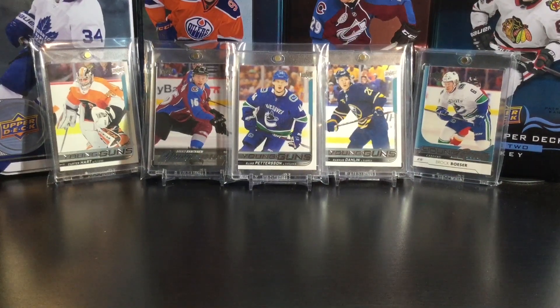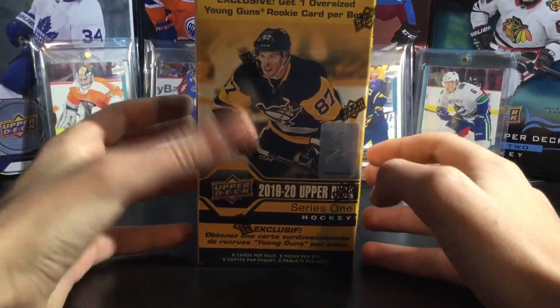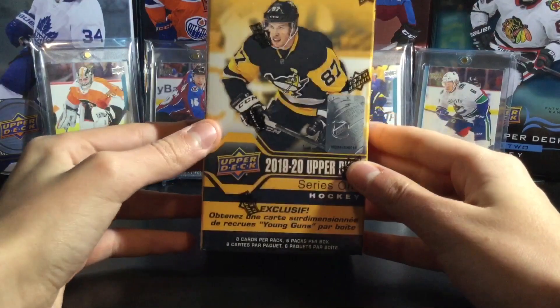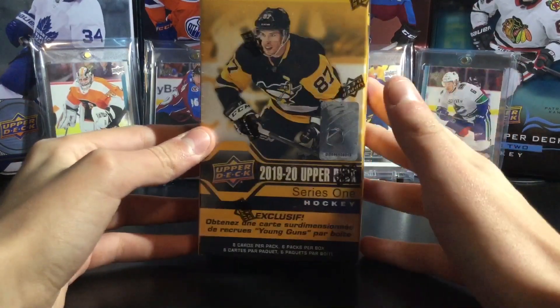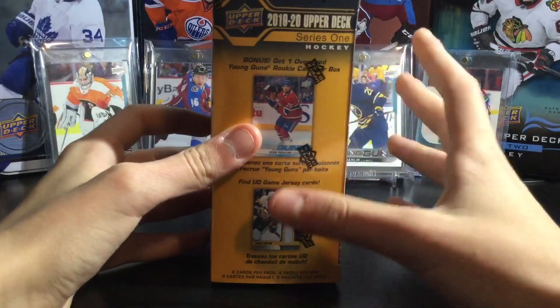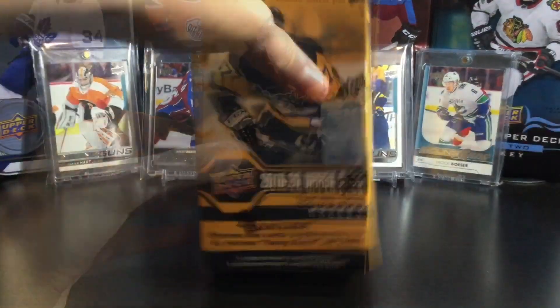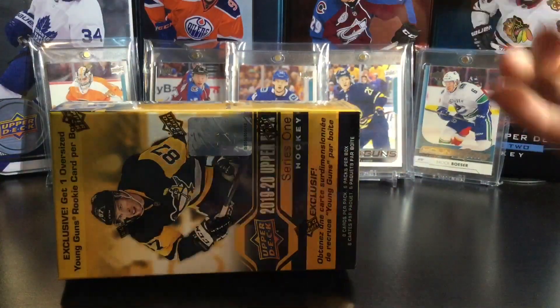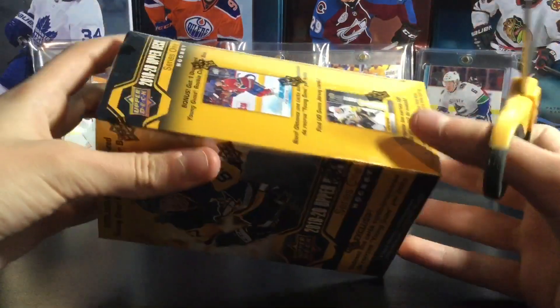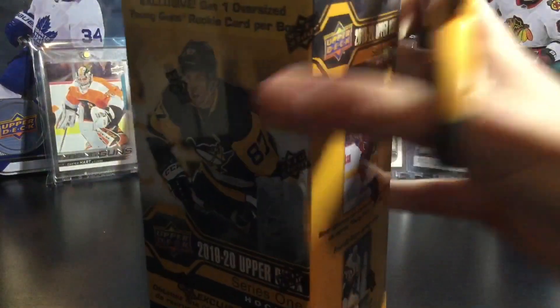Hello everybody and welcome back to another video. My name is Fabian and for today's video I have my third blaster box of 1920 Upper Deck Series 1 hockey. Go check out the previous two videos if you've not seen them. Hobby will be coming but I'm just opening a few retail blasters for now. The blasters have been alright — I've had one amazing blaster and then one not so good, so I'm hoping this one is good.